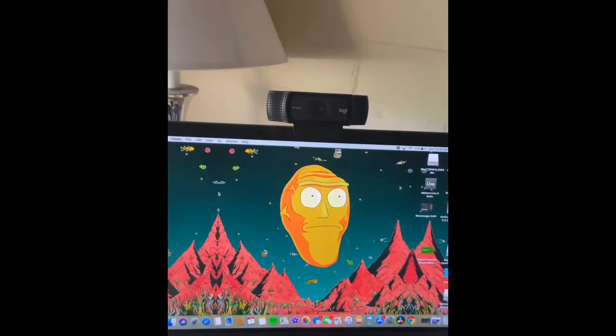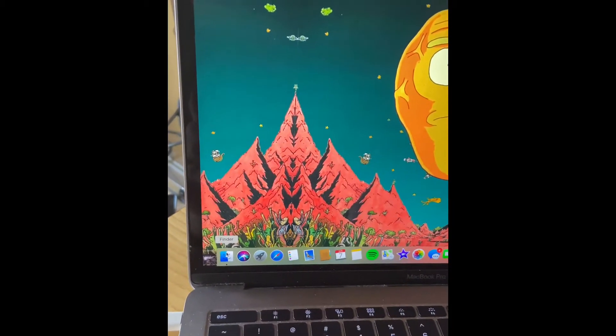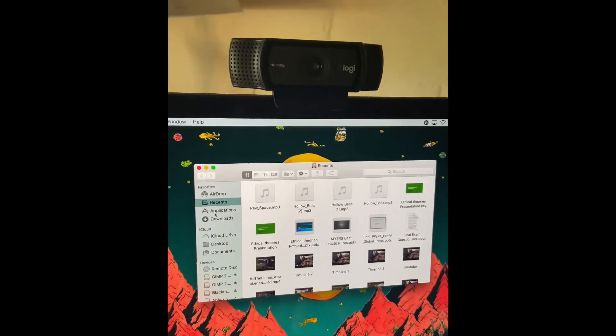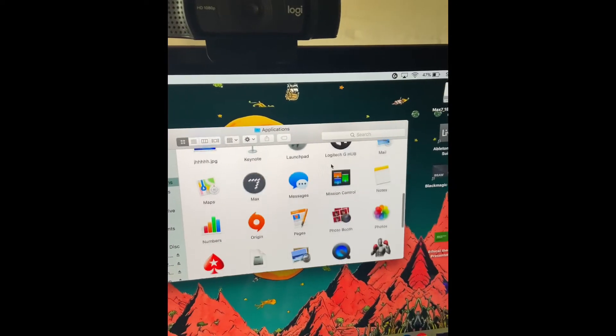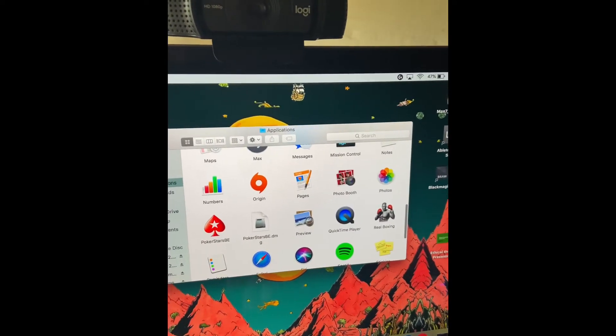what you want to do on your MacBook is go down here to Finder, go to Applications, and look for Photo Booth. You might have to scroll down a little bit, but once you find that, it should pop right up.